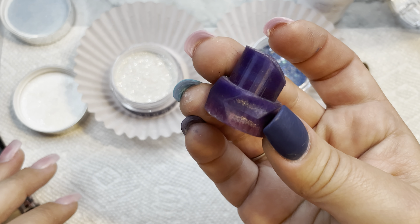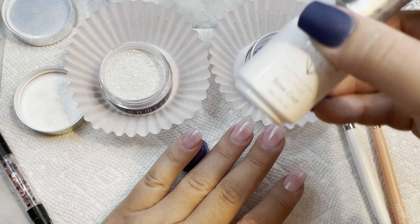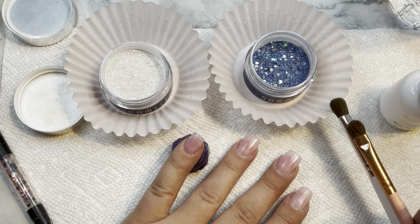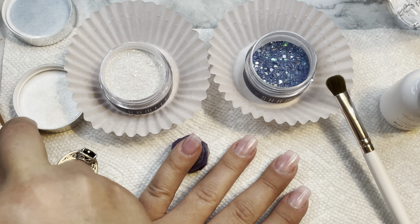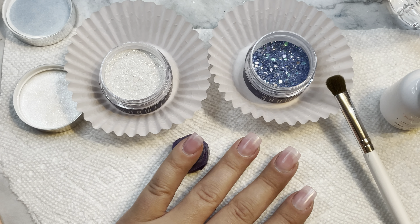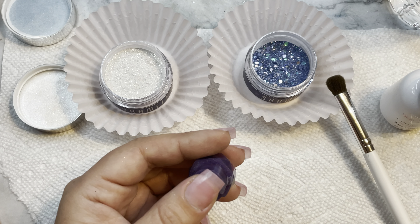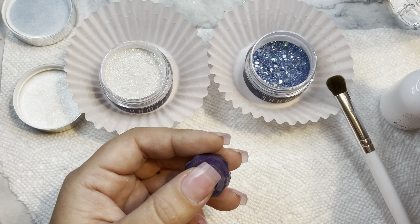Hey guys, welcome back! So today's video I'm going to do a vertical ombre mani on all of my nails using these two brand spanking new colors from Shameless Nails. These two colors are from the Celebrate 2021 collection — it is releasing today.